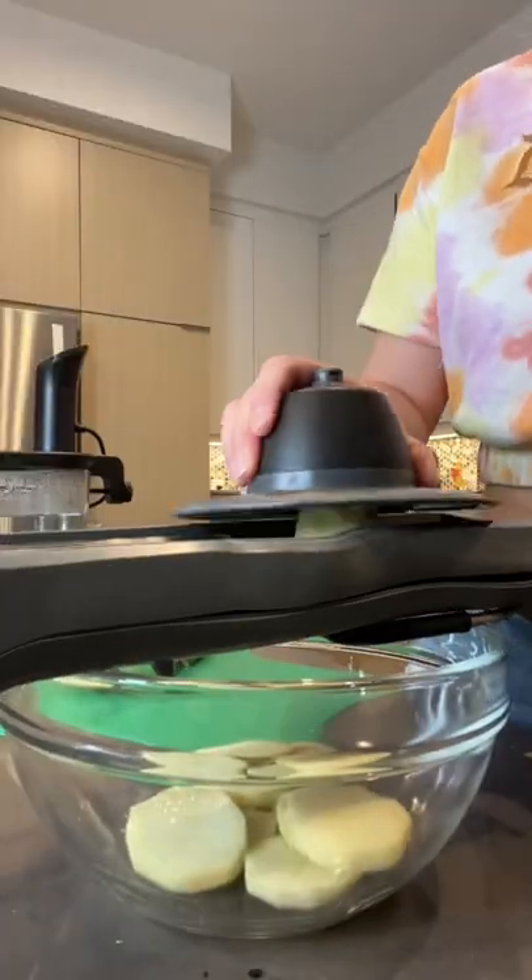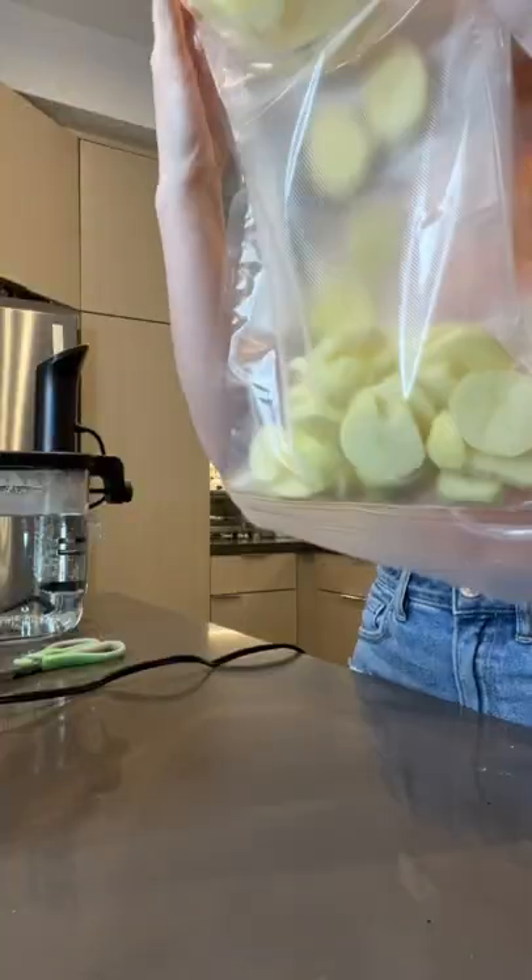My mom challenged me to make a steak dinner under water. I started by peeling some potatoes because every good steak dinner has potatoes. I cut them into half-inch slices and then put them in a bag with some butter, cream, and garlic.